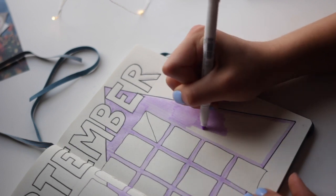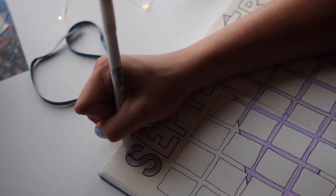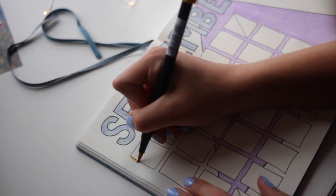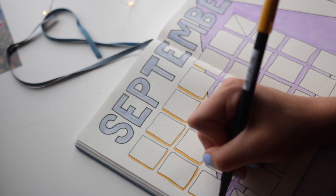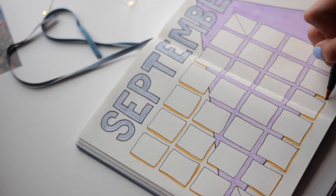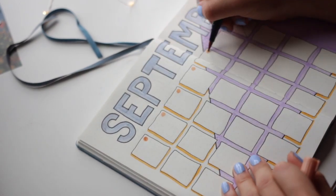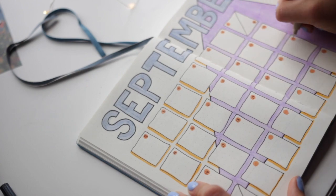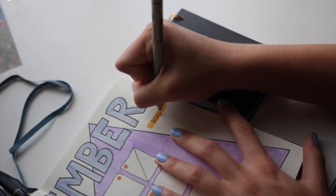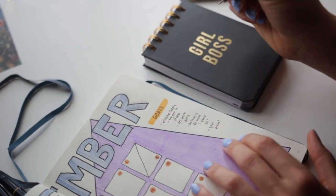I'm annoyed by the streakiness, but it's fine because the colors are cute. Then I colored in my block letters and this looks kind of retro color themed to me. I filled in the days of the month and added a little goal section over on the side just to list a few things. I like how this one turned out — it's very different from my usual style.